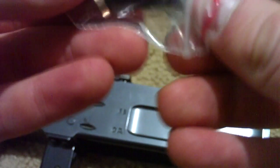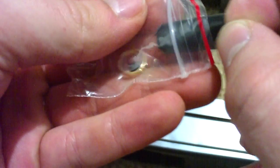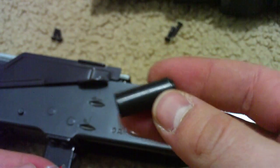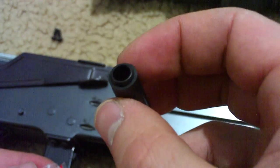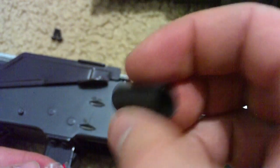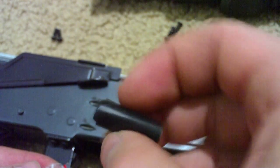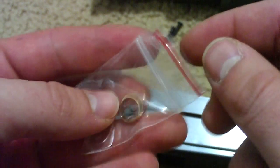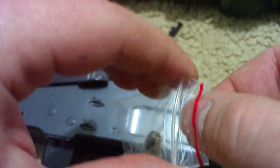And here is the new hop-up bucking, which is also from Lonex. This also looks fairly well-made — doesn't have any markings on the inside or anything. So these are the parts that I'll be putting in. Hopefully it'll increase the performance of my gun, so I'll show you how to assemble it.